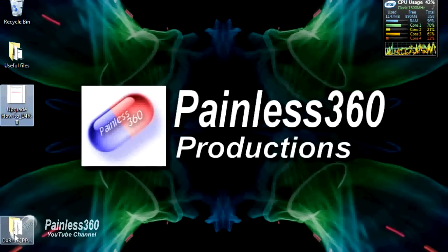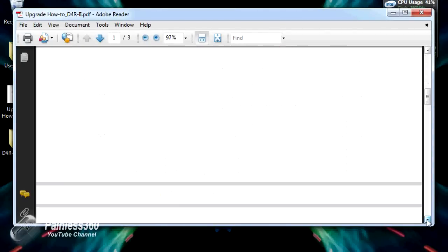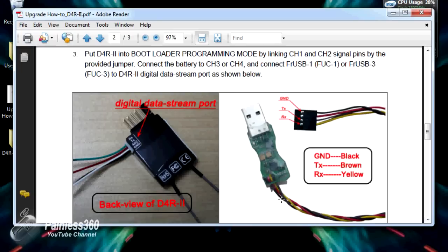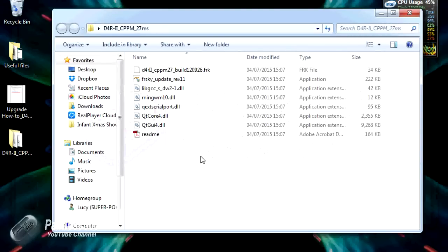Once extracted and the zip file removed, you end up with two things. One is the manual that explains the process — the reason I'm doing this video is that the manual's color fidelity on the wiring diagram isn't great and you can't tell which is the black and which is the red wire. The other things in the downloaded file are the FRSky updater application, which we'll use to push the new 27 millisecond firmware onto the D4R2, and the actual firmware file itself.